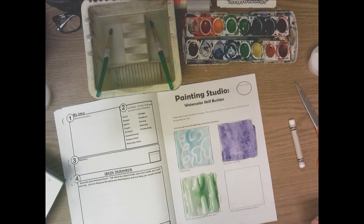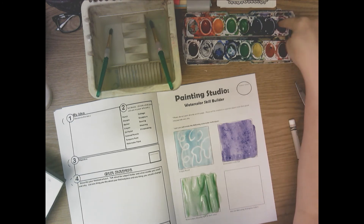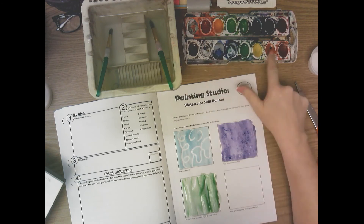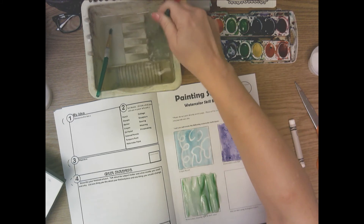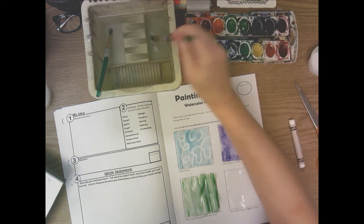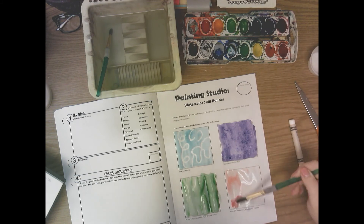Next is wet-onto-wet analogous colors. Analogous colors are three colors next to each other on the color wheel — for example, the three greens, or three purples, three oranges (red-orange, orange, yellow-orange), or three reds (red-violet, red, red-orange). Choose three analogous colors, get the box wet with plain water, then paint the three colors right next to each other and let them run and bleed together. I'm going to paint three reds: first red-orange, then red next to it.